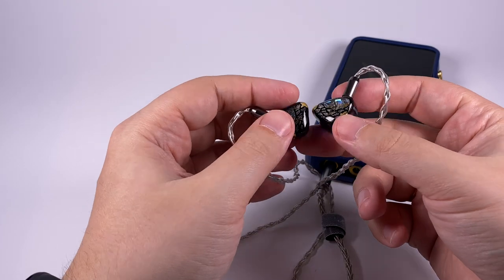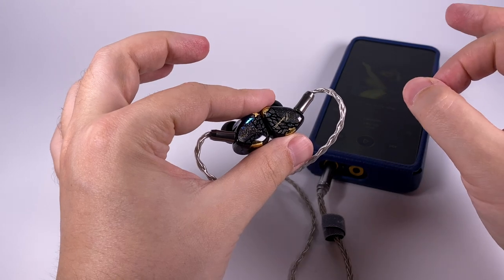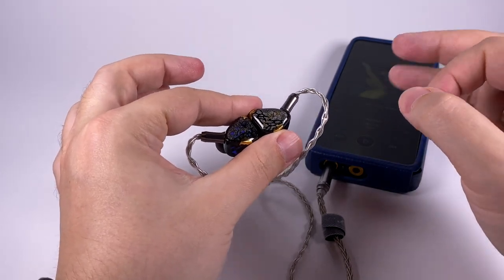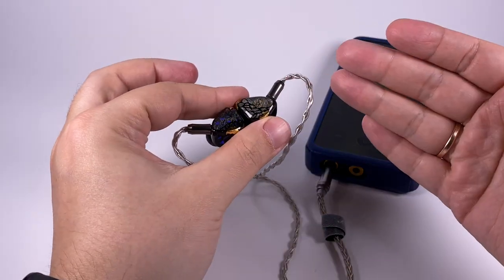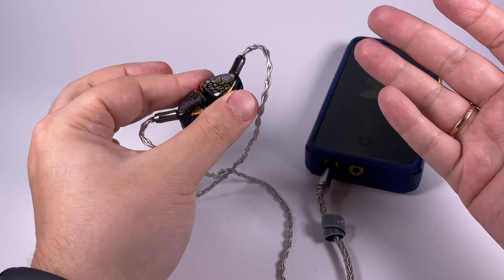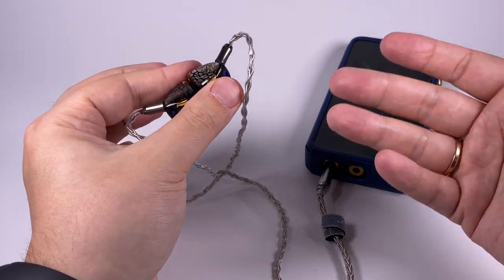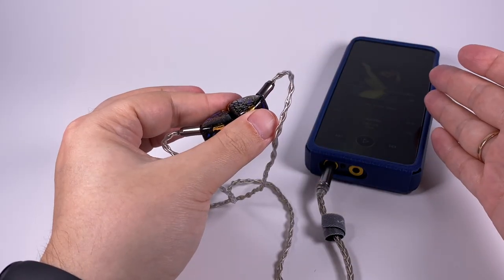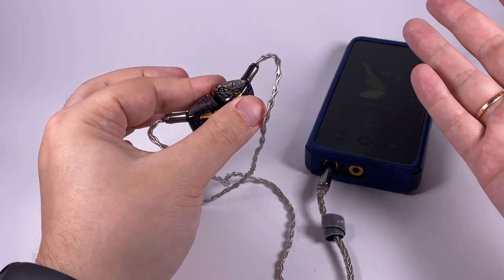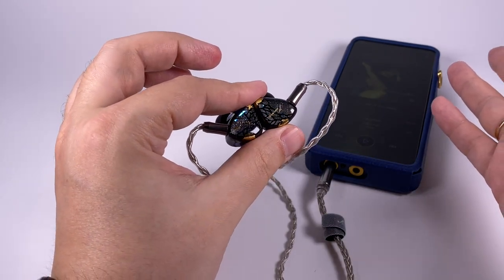In terms of pairing, they require a source with a black background. They don't require a powerful source - actually they pair better with sources with low volume output since they're very sensitive at 120 decibels. You need at least a mid-segment player, though entry-level top-segment sources also work really well with them.